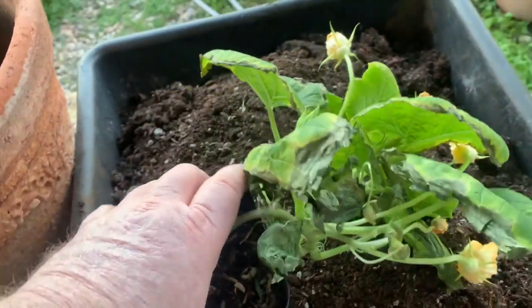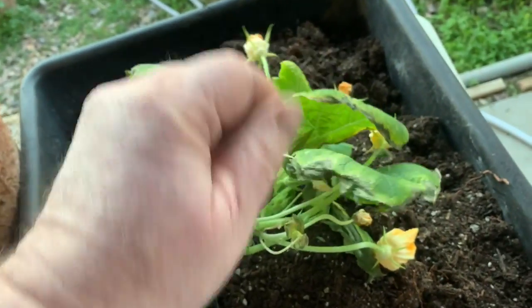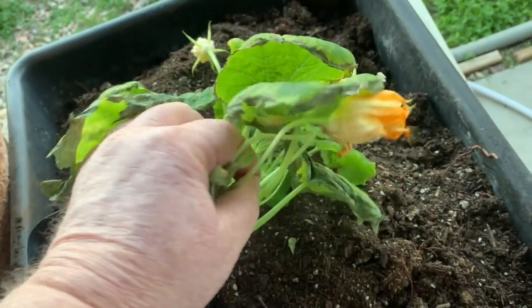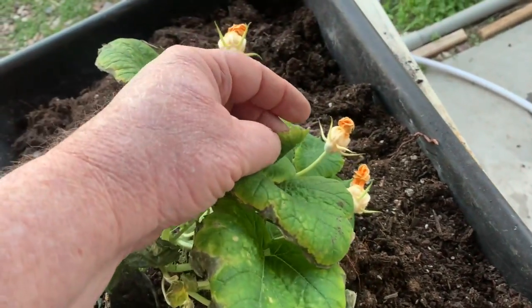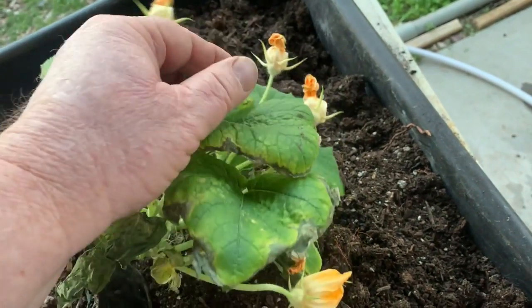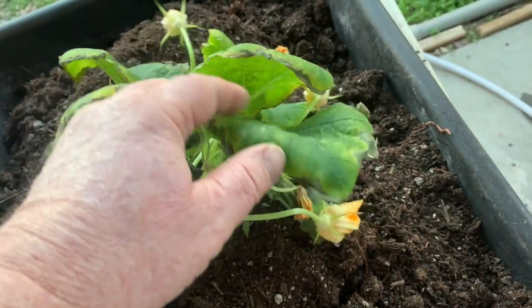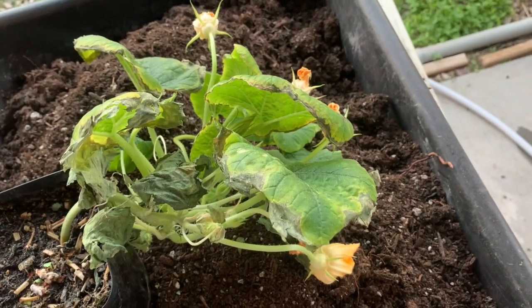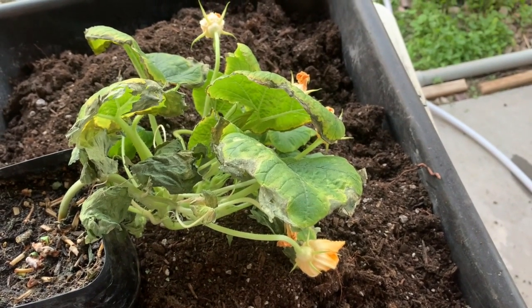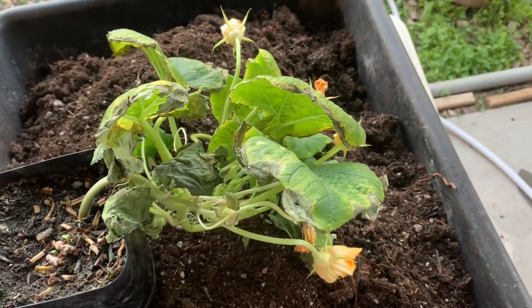Here's the squash plant I'm transplanting. You can see it's probably not been getting enough water, although I water it daily — it dries out fast here. It is flowering, but no female flowers. A couple of female flowers started, but they died before they ever reached maturity. So I'm going to move this one out, and at least that still leaves one inside the house.